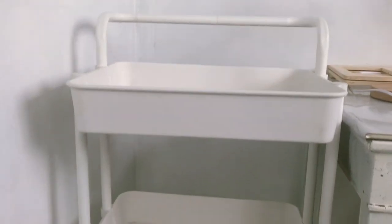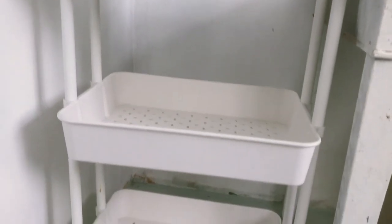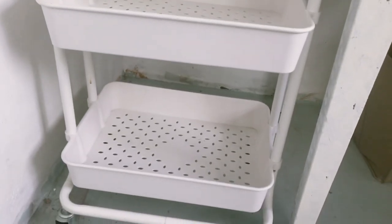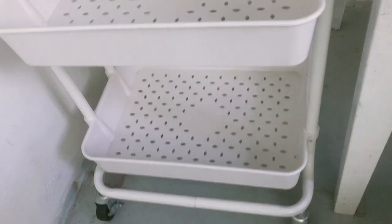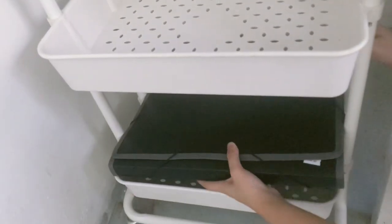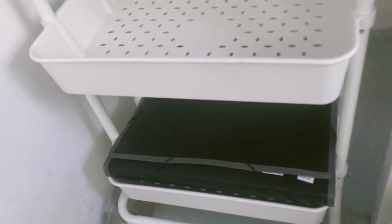For the left side of the desk, I have this tray organizer. This is where I keep the things that I need, like papers, flash disks, and everything in between. For the bottom part, I keep here the papers, expandable folders, and my insurance policy.